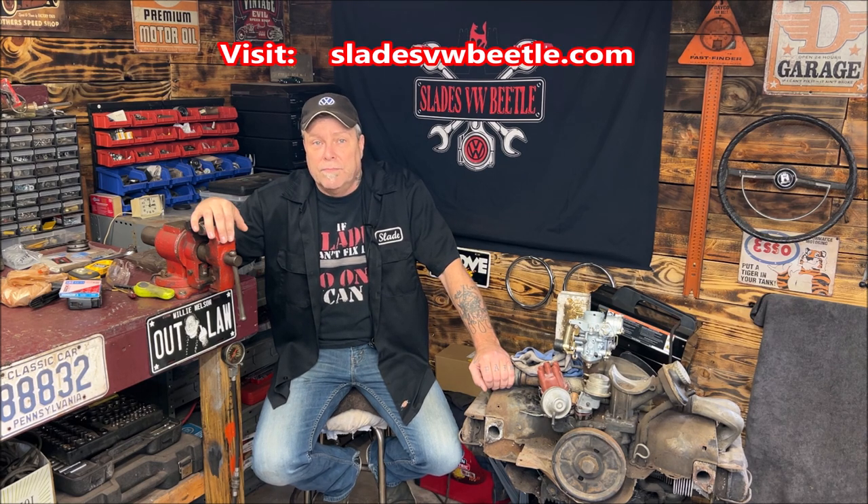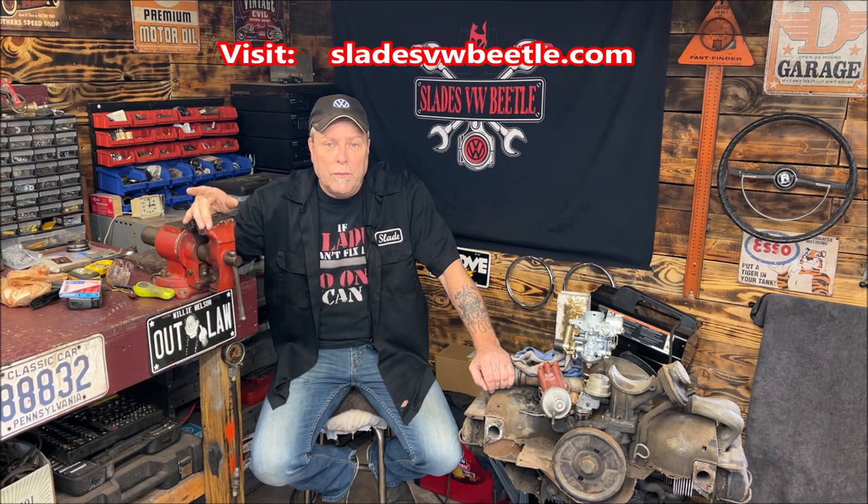Welcome back to the community, everybody, and thank you for being part of it. Today we are going to take the driver's door off the vehicle and gut it completely. We're making it into a shell because I'm going to be sanding, painting it, putting new door scrapers in, and rebuilding the vent wing.